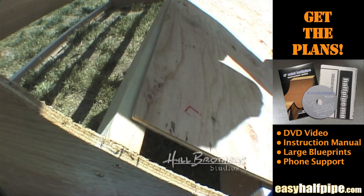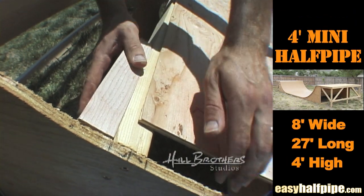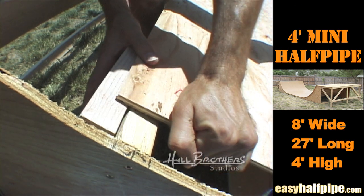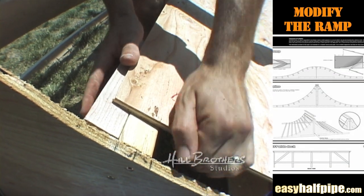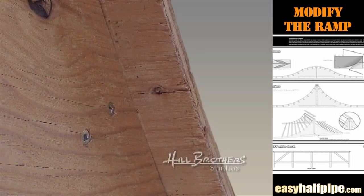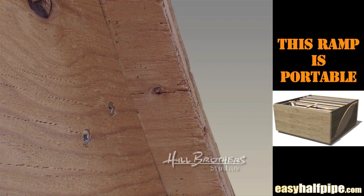If not, it's not a problem. You have two options. One, simply correct it by adding a stud at the required location. Or two, remove the stud and reposition it so that the plywood overlaps it halfway. You'll also notice that the plywood overhangs each end of the transition about an inch and a quarter. This is okay — you don't need to cut it off.